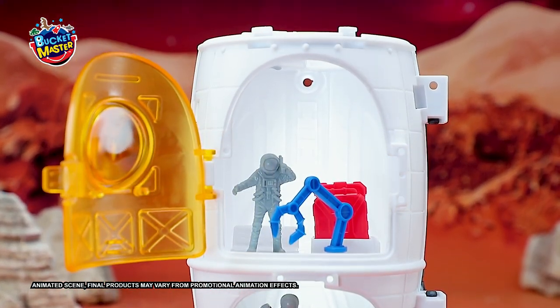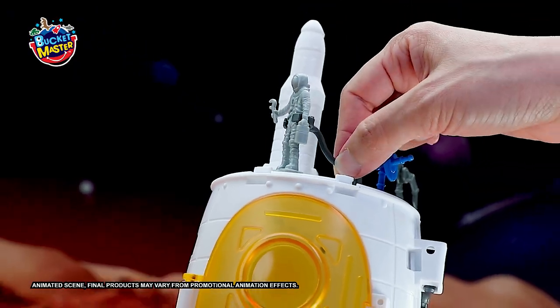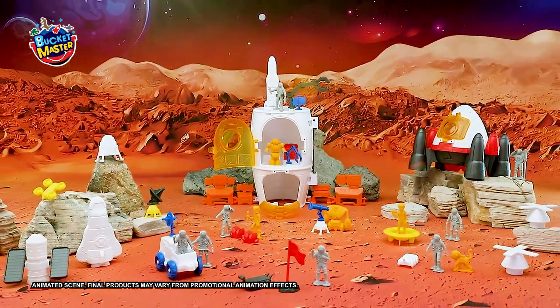There's plenty of jobs for everyone on the team. Join in with the astronaut crew. With over 50 accessories, you'll have limitless fun. Help the astronaut fix the seal on the rocket ship. Mix and match the pieces for whatever your mission requires. We'll be ready for anything.